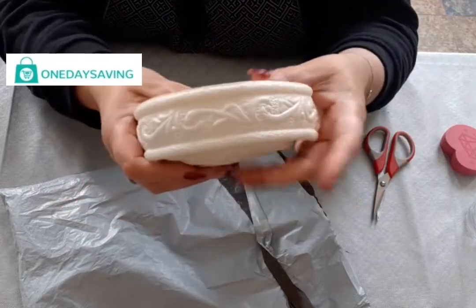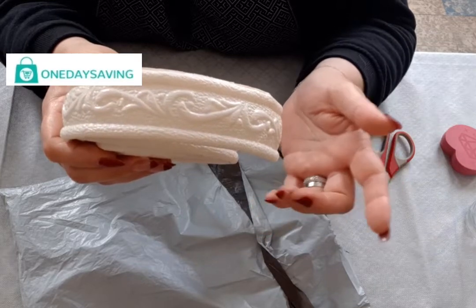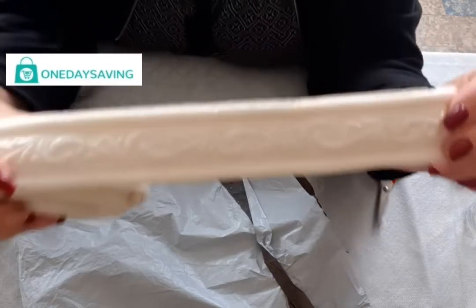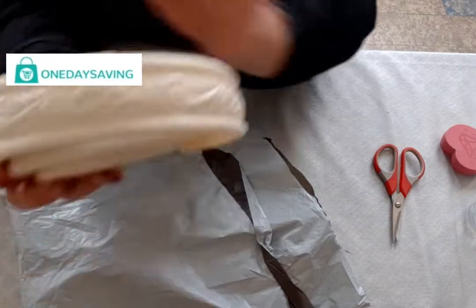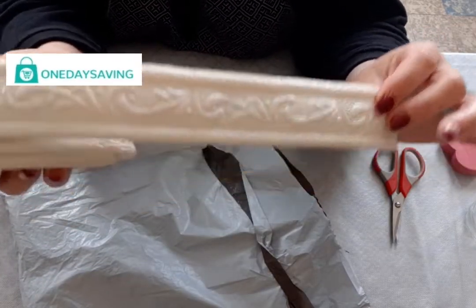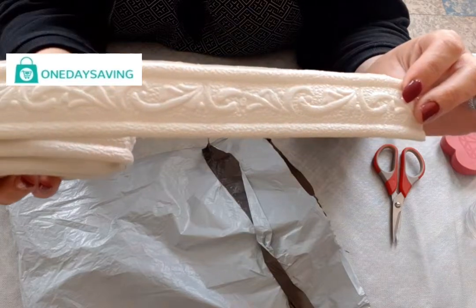Il existe en violet, marron, jaune, noir, bleu, gris, orange et gold. Et moi, ils me l'ont envoyé en blanc. Vous voyez, c'est une moulure comme ceci. C'est vendu normalement à 4,34 euros, et là c'est vendu au prix de 3,77 euros sur la boutique One Day Saving.